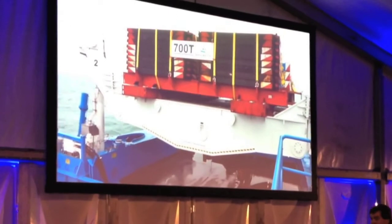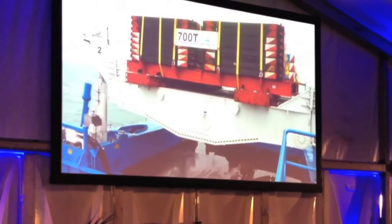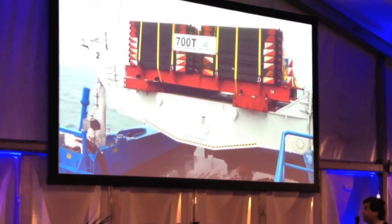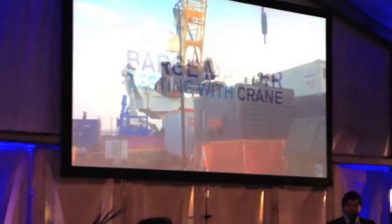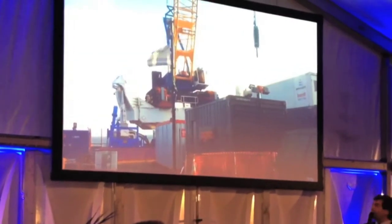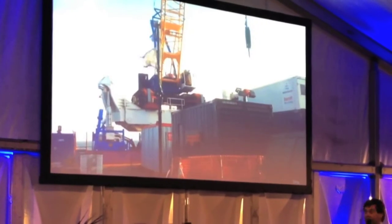We have 700 tons on the platform, and we achieved a compensation rate of over 95% for roll, pitch, and yaw. After we did the test with the 700 tons, we of course put this crane on it, and that's the application that you see here in front of us.